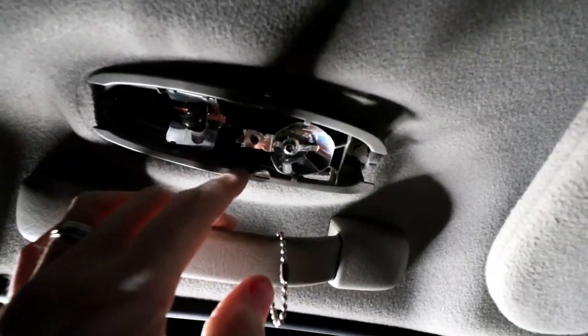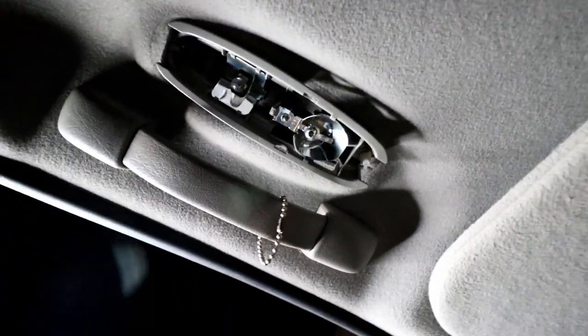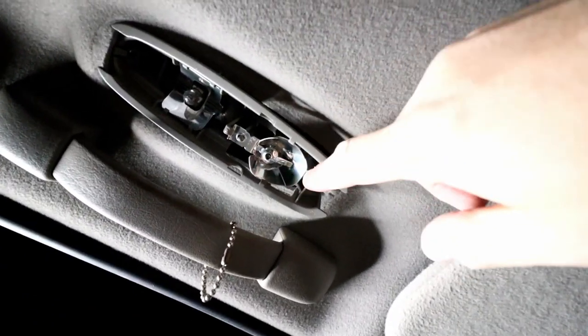Hey folks, welcome back to the channel and welcome back to my 2004 GMC Envoy. This is going to be a short video. I wanted to show you something that I learned from the Trailvoy Facebook group. A little backstory — just recently in my latest video I installed some new LED lights in the courtesy lights and the reading lights, or map lights as some call them.